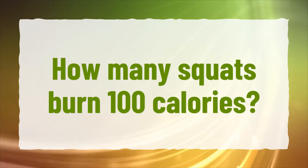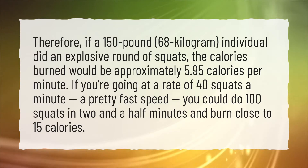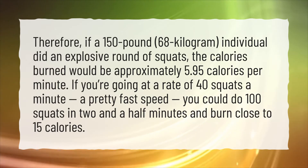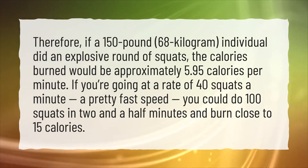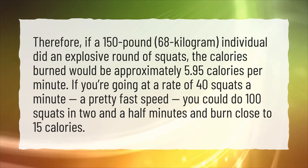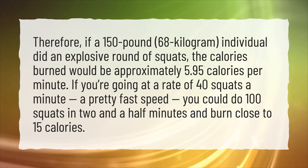How many squats burn 100 calories? Therefore, if a 150-pound, 68-kilogram individual did an explosive round of squats, the calories burned would be approximately 5.95 calories per minute. If you're going at a rate of 40 squats a minute, a pretty fast speed, you could do 100 squats in 2 and a half minutes and burn close to 15 calories.